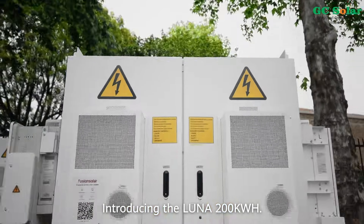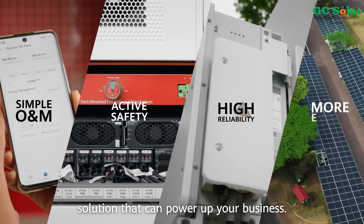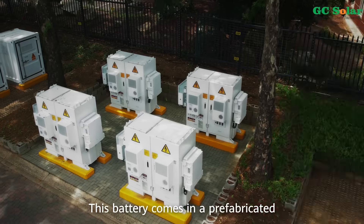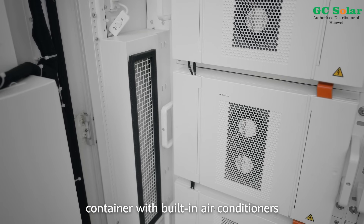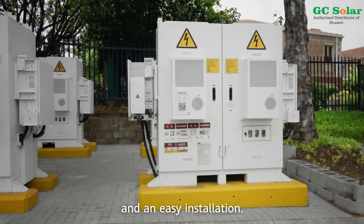Introducing the LUNA 200kWh. The LUNA is a smart string energy storage solution that can power up your business. This battery comes in a prefabricated container with built-in air conditioners for a small footprint and an easy installation.